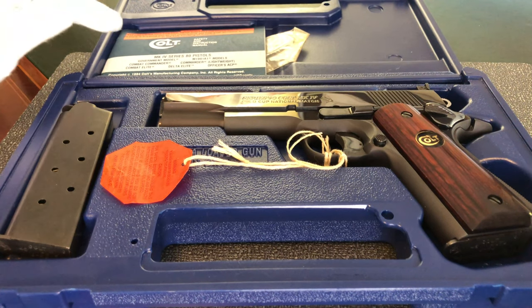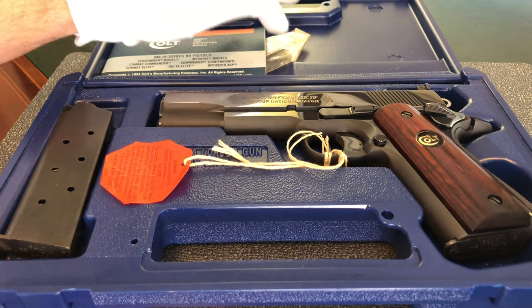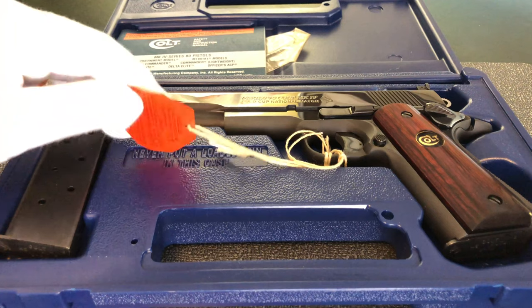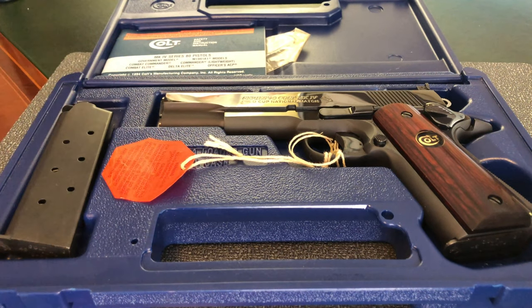In the box we find the original owner's manual, which has never been removed from the box, a small tool, two mags, and this pistol has the original paper attached to it — it's never been removed. This pistol has never been shot and, to my knowledge, this slide has never been racked. So let me take it out of the box and we'll take a closer look at it.